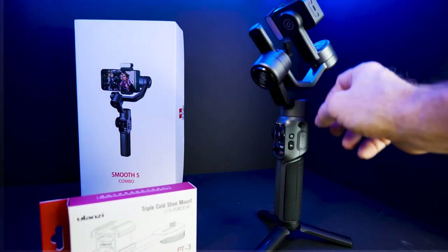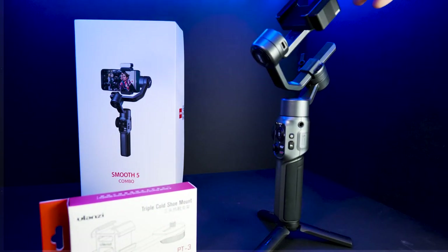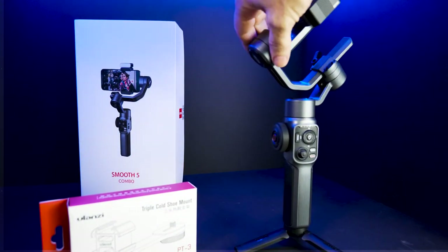The Zhiyun itself is, I think, a combination of metal but mostly plastic. But so far it's been a great investment. I think I paid $229, or $239 — I can't recall. But nonetheless, it's a great tool to get smooth video and opens up a lot of creativity when you have something like this.